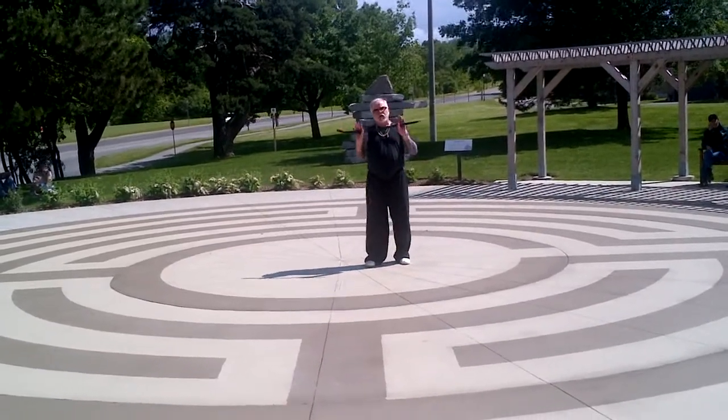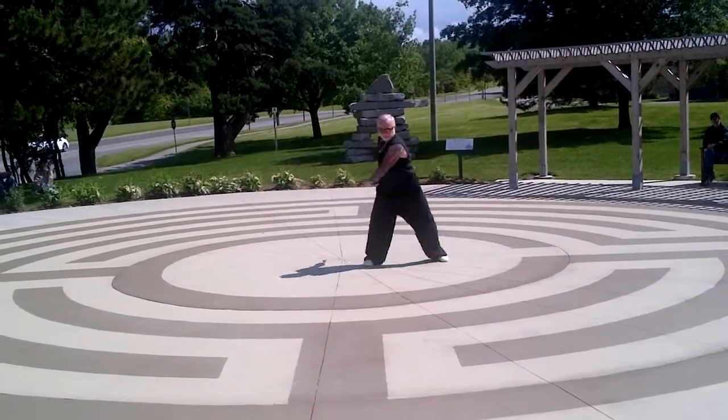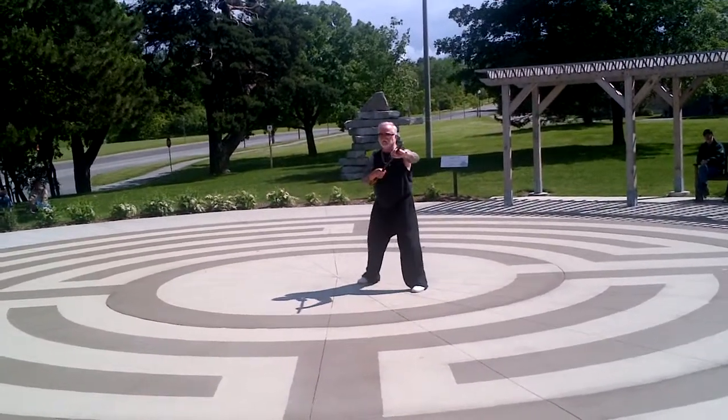The other thing too is if you have the two hands on the stick, what you're looking at is power coming from the ground, released through the legs, directed by the waist, and manifested in the hands.